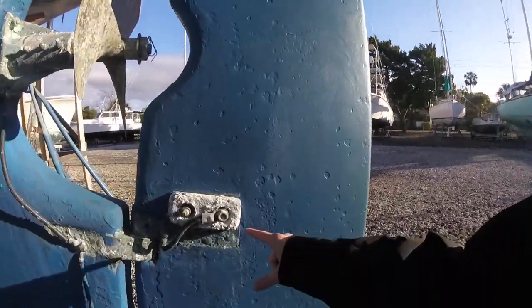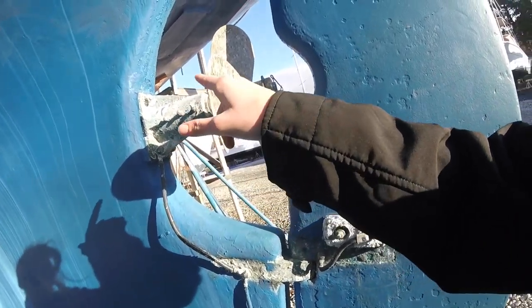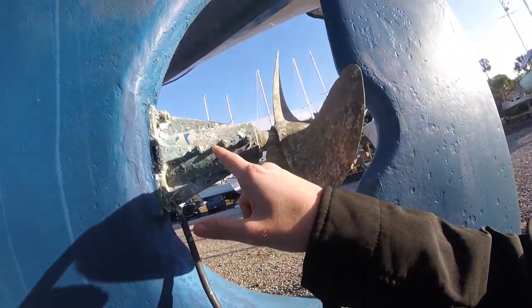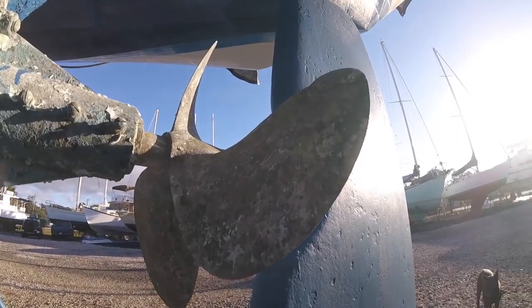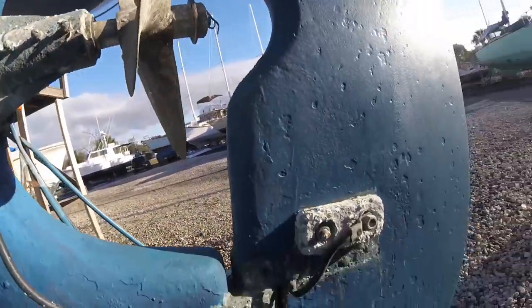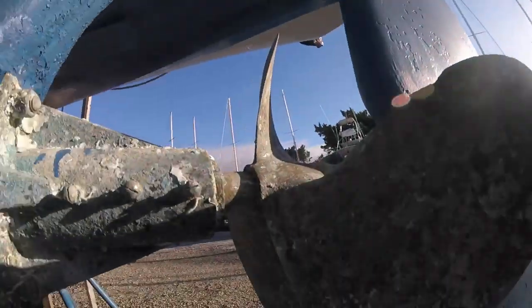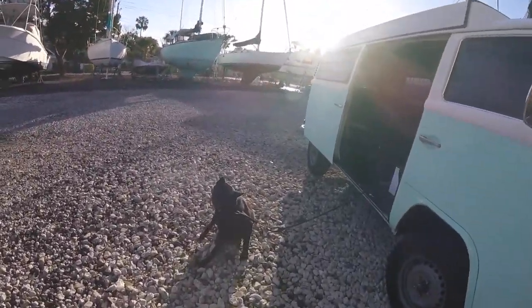This boat next to us has a zinc here and they tried to get the zinc to their prop, but it wasn't really working well. They don't have room to put a zinc on their prop. There's a cone type of zinc you can put on your prop if you don't have enough room.